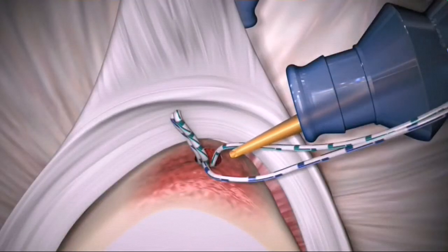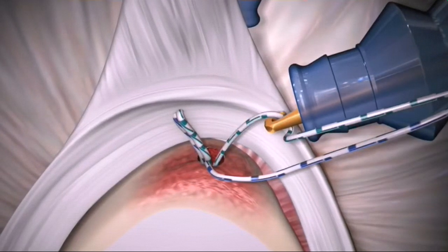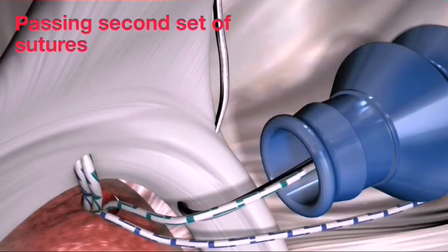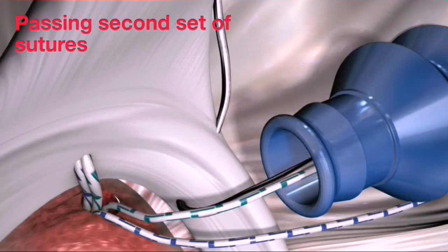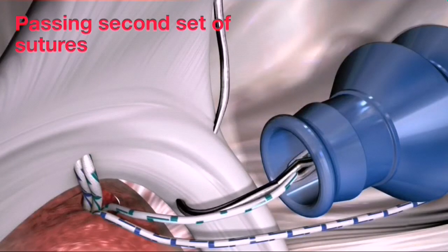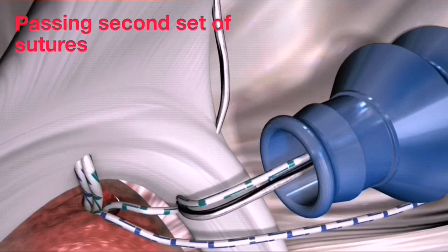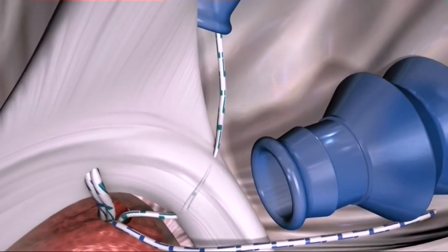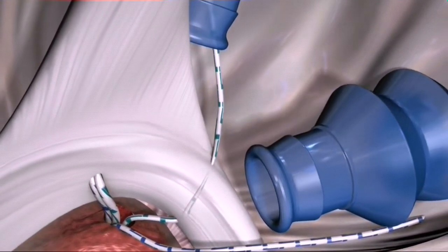Using a crochet hook, retrieve one of the limbs of suture from outside the anterior mid-glenoid portal. Using the spectrum crescent hook, shuttle this second limb of suture back through the labrum, just adjacent to the anterior attachment of the biceps and closer to the glenoid, resulting in an anterior mattress stitch.